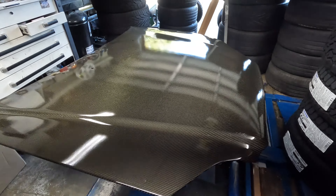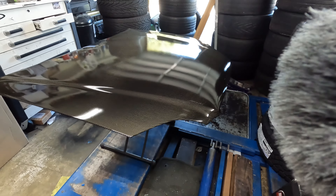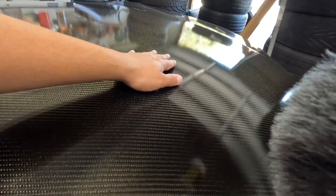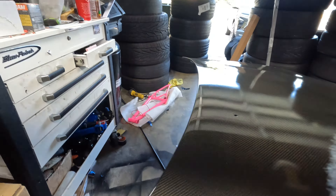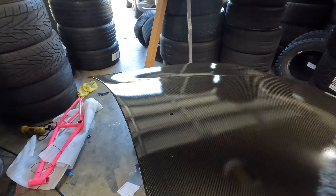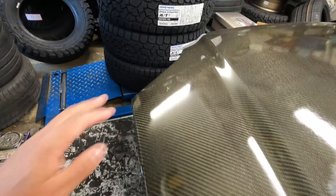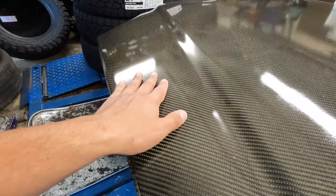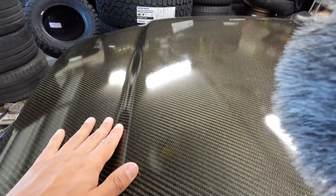Welcome back guys. We got the hood out again — we're about to get it all polished up and get rid of the orange peel. There's a bit of orange peel from restoring it, but there's still a lot of gloss from the paint job. We used 2K clear cans, and look how good it looks — it's already pretty glossy.